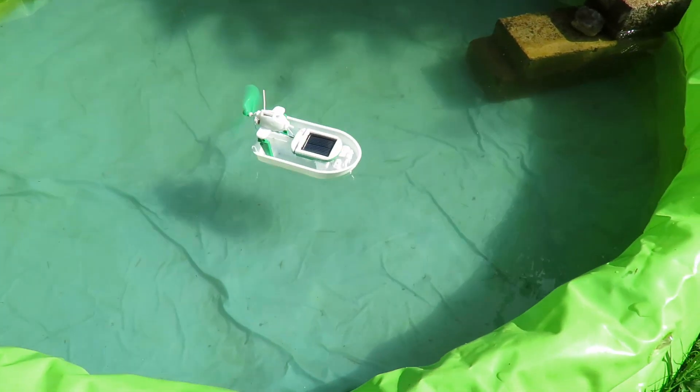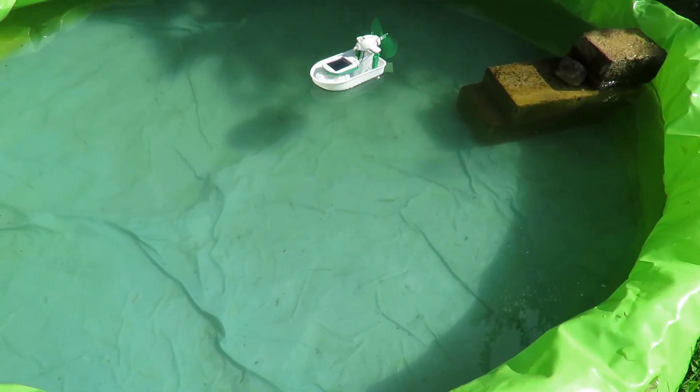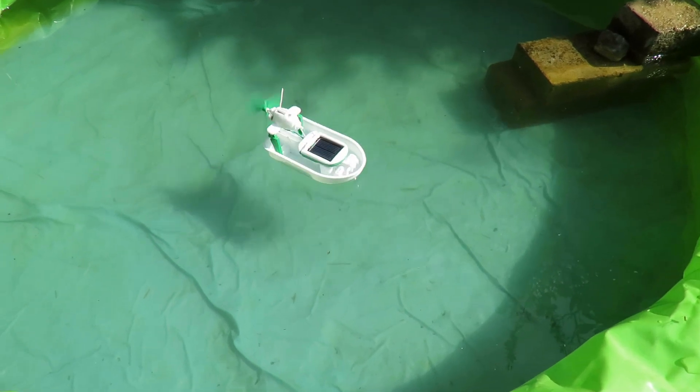I probably don't need that rudder over so tight. I'll leave it. It's working.